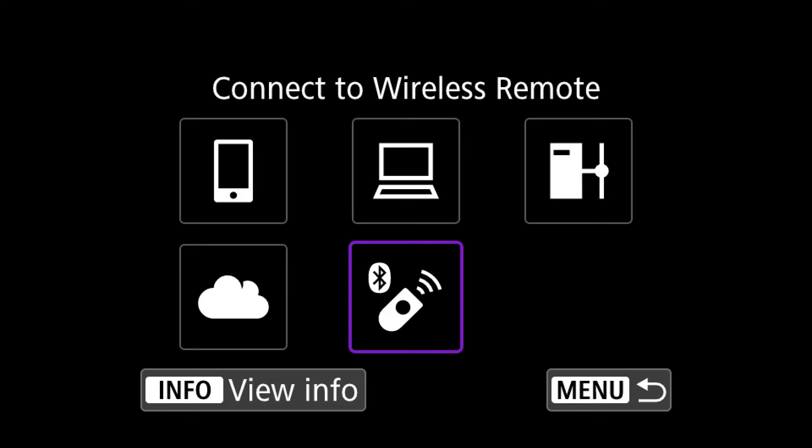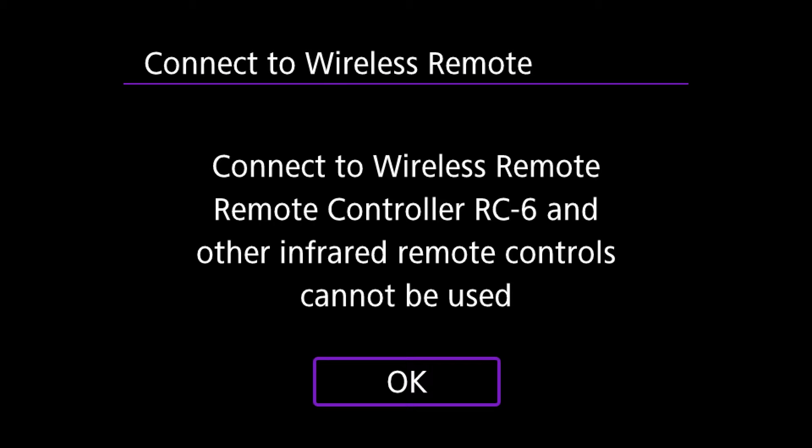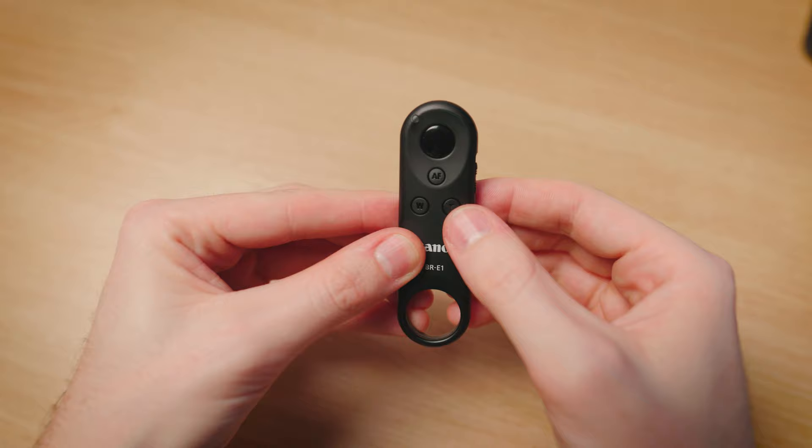Select Connect Wireless Remote, then click Add Device to connect. Select that, then click OK because we want to pair. Now all you need to do is press the T and W buttons on your wireless remote — these two small buttons — press both at the same time to start pairing.